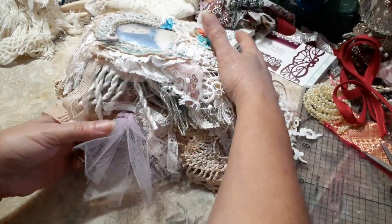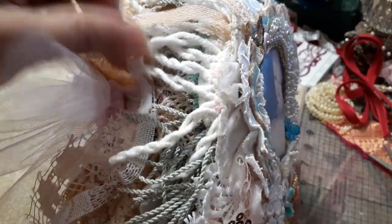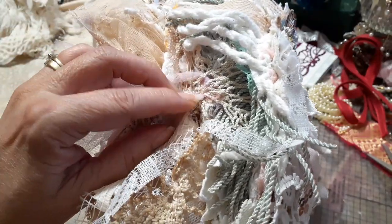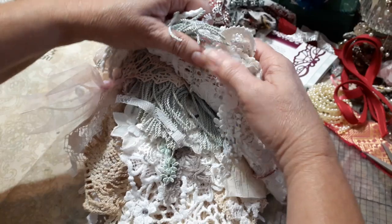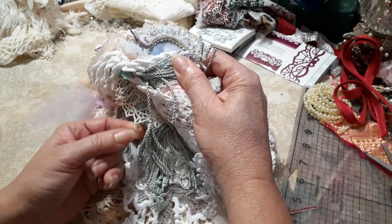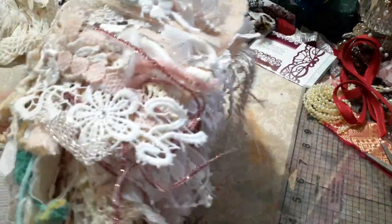I used tulle — that's what it looks like on the side, that's how I found it. I put three pieces of tulle and added loops to the doilies. The doilies were the square doilies that I got from Nola, and I just used two of them together that way.